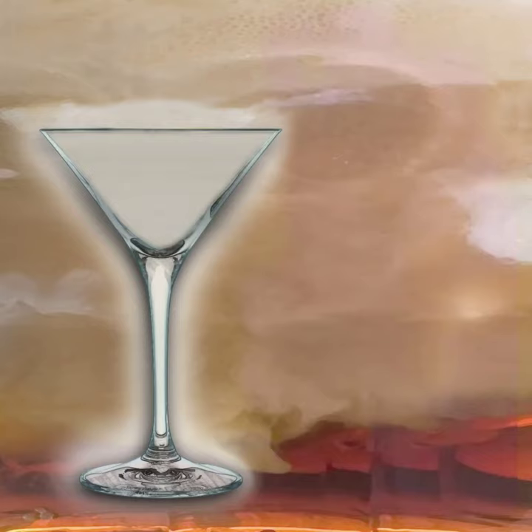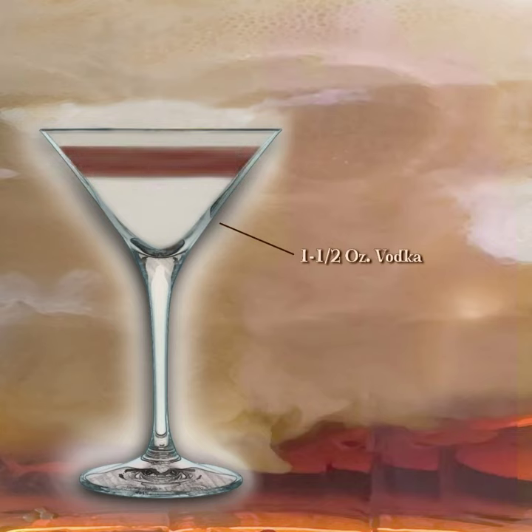In a cocktail shaker with ice, add one and a half ounces of vodka, one ounce of root beer schnapps, and two dashes of chocolate bitters.